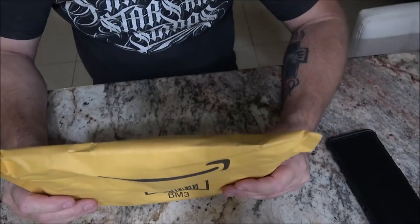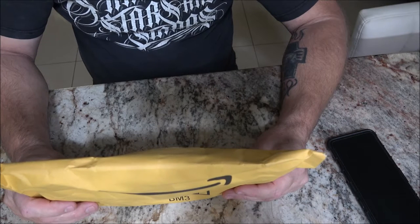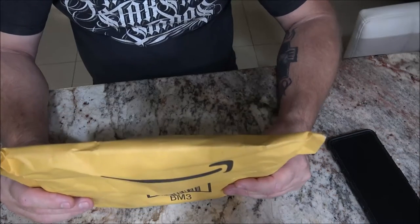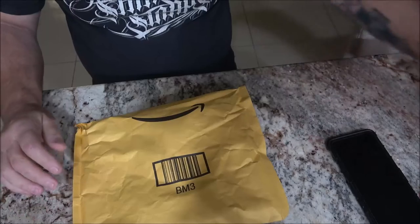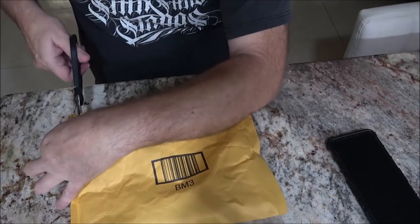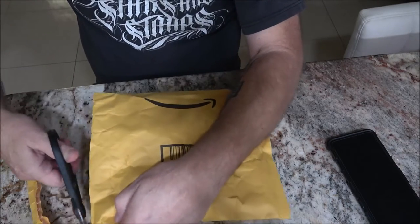This product was sent to me from a company called SakerBM — S-A-K-E-R-B-M. They're out of Apalachicola, Florida. They're not real far from me. So let's go ahead and open this up and check this out.